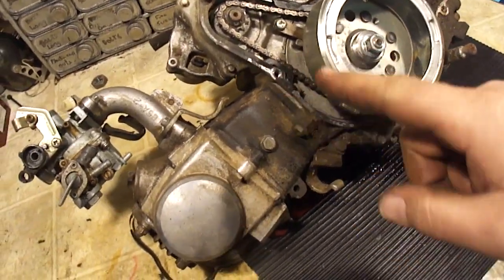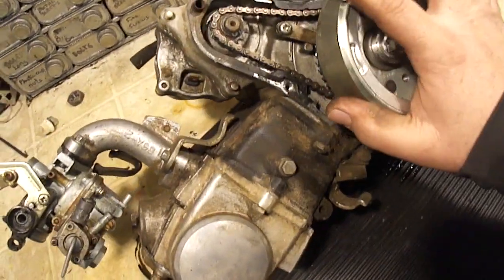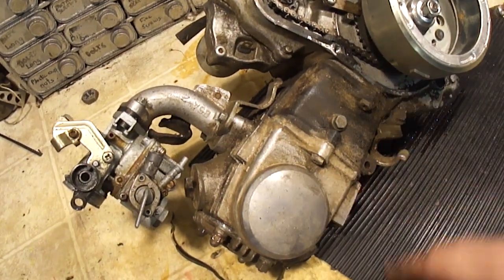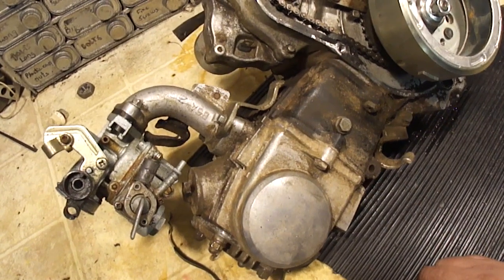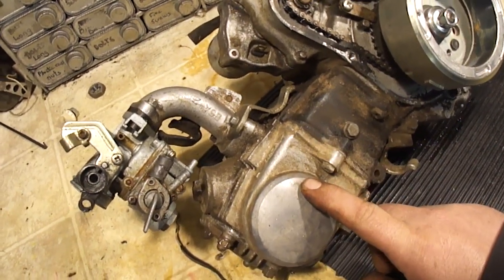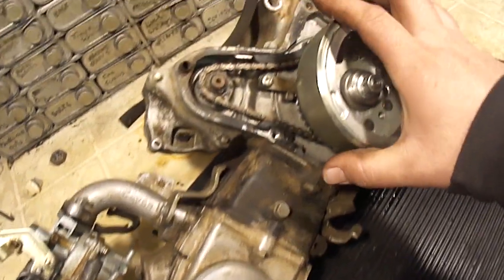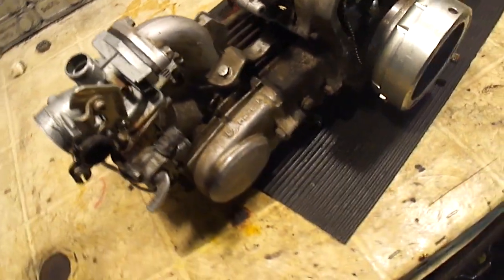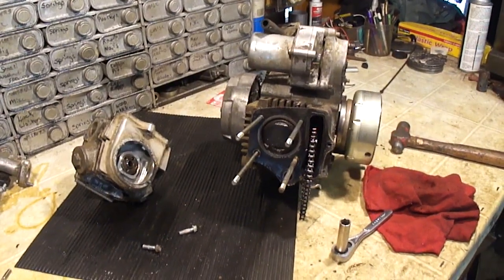I got tired of screwing around with this on the bike, so I went ahead and pulled the motor off, got it up here on the bench. I'm not sure what's going on here. I think the next step is to go ahead and just pull the head off — I was trying to avoid doing that because I don't have a head gasket, but now is the time to pull the head and see if there's something bound up inside. I can't see anything on this side, I can't see anything on that side. So let's do that. I found the problem and you're not gonna believe it.